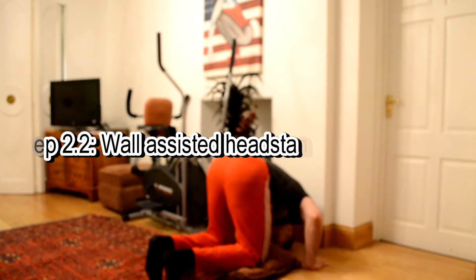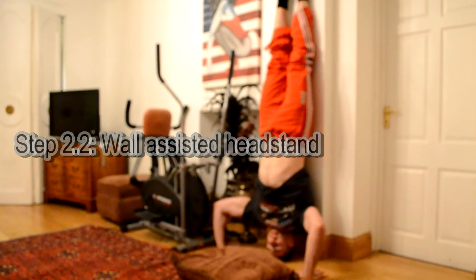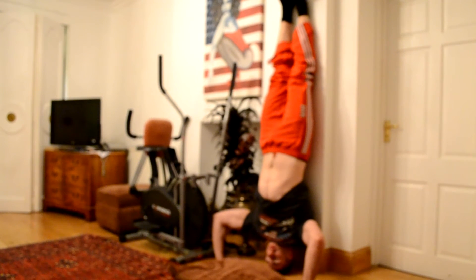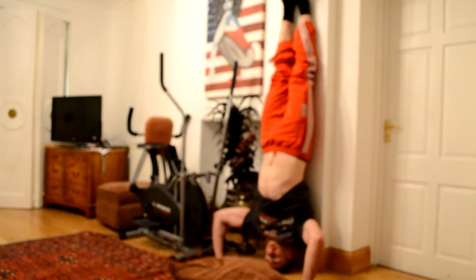This is part 2b — a headstand against the wall. I'm not going to lie, I'd rather have put a pillow there because my head was hurting, but just hold a headstand. In week 2 you introduce the bridge and the headstand, but also keep doing the pike pushups.